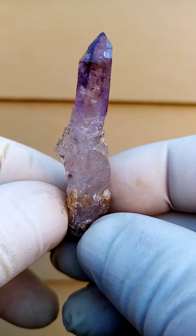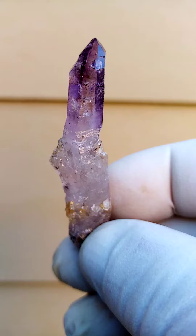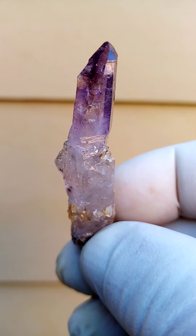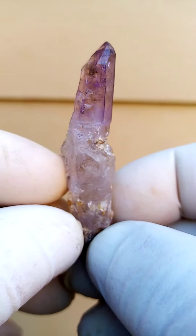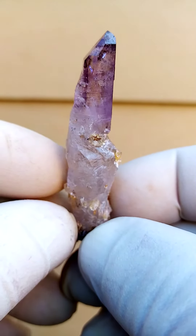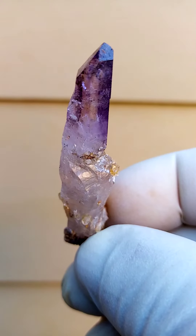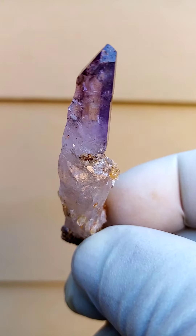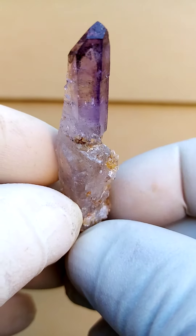This is a smoky amethyst — touches of smoky, touches of amethyst — with little internal vugs creating a lot of character and giving it some in-depth fire, similar to that of the Brandberg Quartz. The color on these is usually a very dark amethyst, mainly with patterning of smoky quartz running through it.